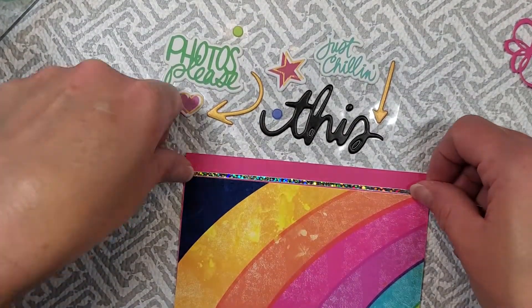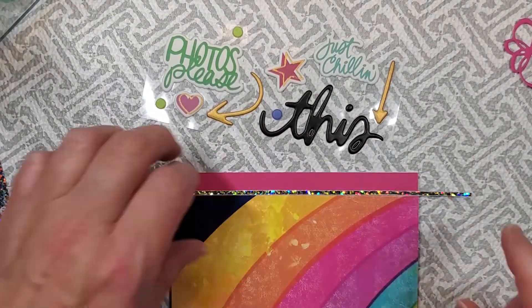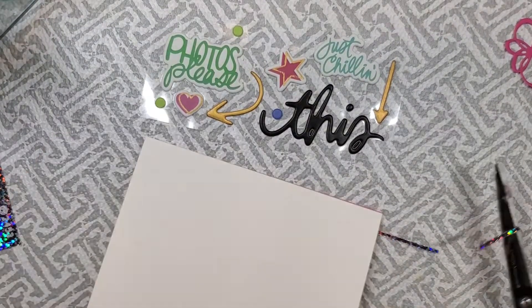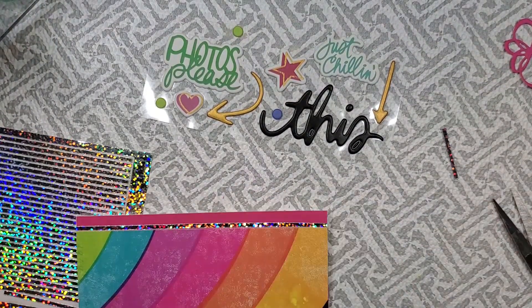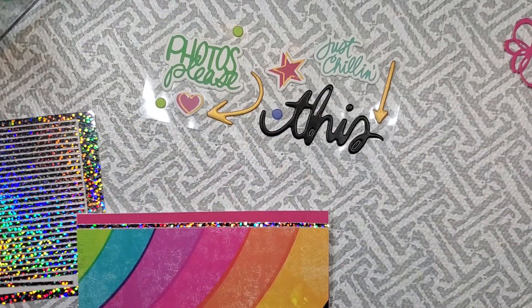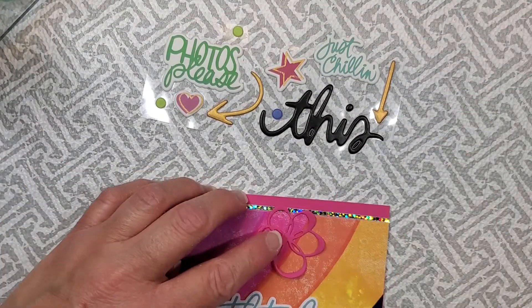So anyway, these are some little border stickers. They're from Love from Lizzie — it's a UK company and I really love these little stickers. I can use them on so many different projects and I do, I use them a lot. They're a quick little way to add some sparkle to your creations and that's one of the reasons why I love them.